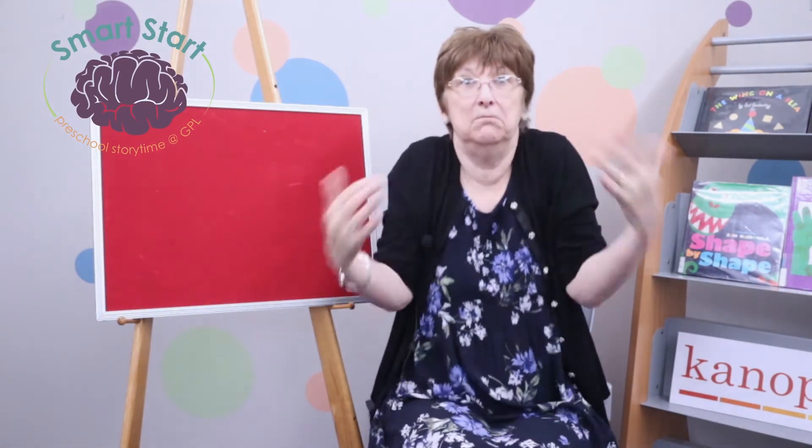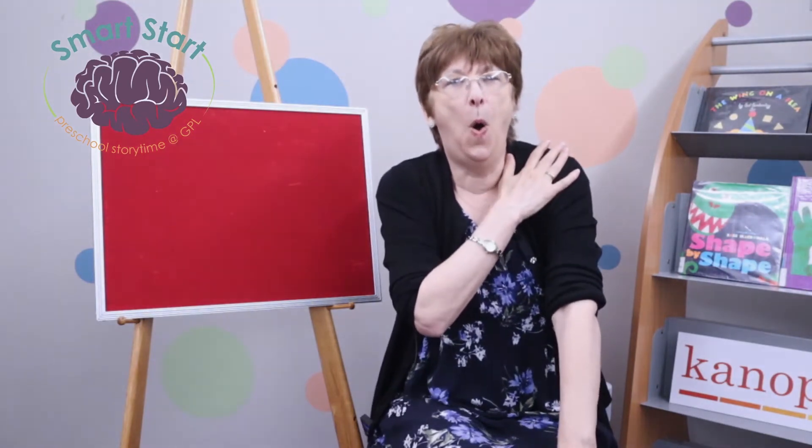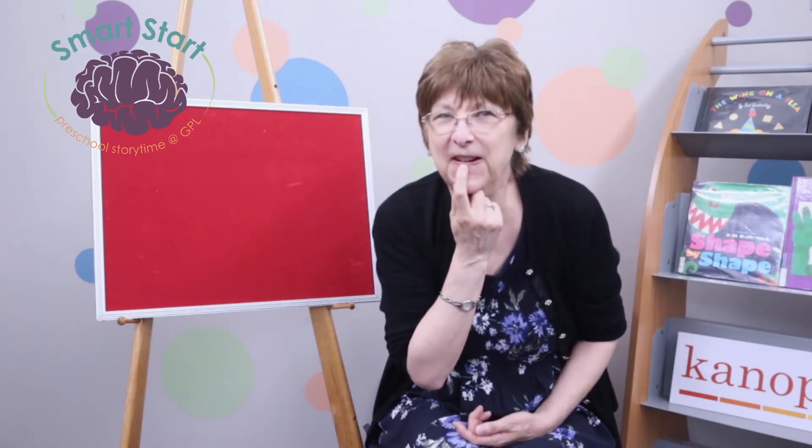Now I'm going to say a word and you tell me what's at the beginning — I'm listening for the first sound you hear. Cross the midline. Look at my mouth. Horns. Do you know what letter makes that sound? H. Yes! Look at my mouth. Feet. Do we know what letter makes that? Where you put your front teeth on your bottom lip and you go — F.